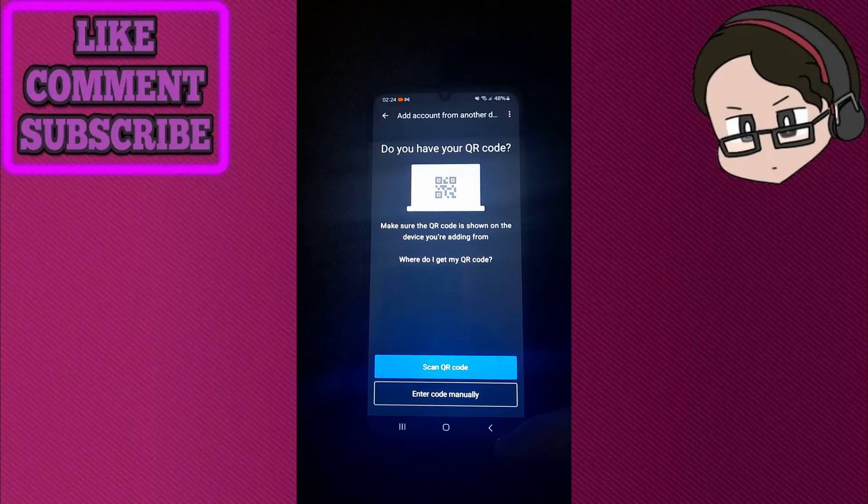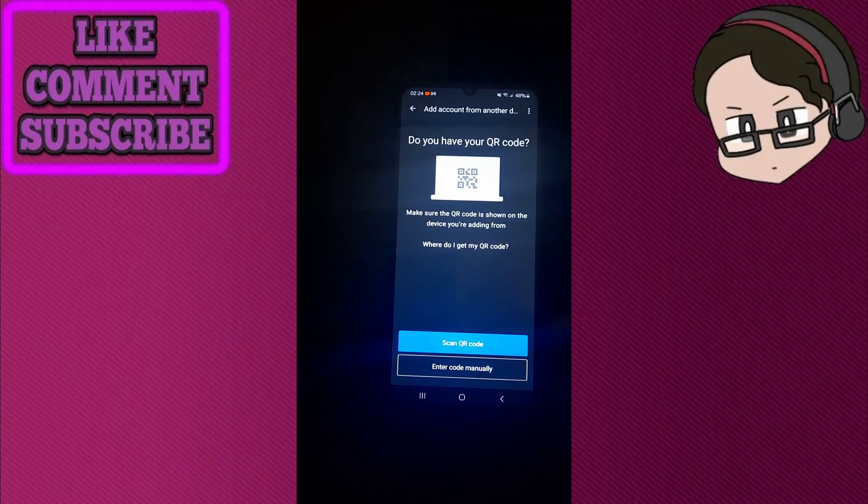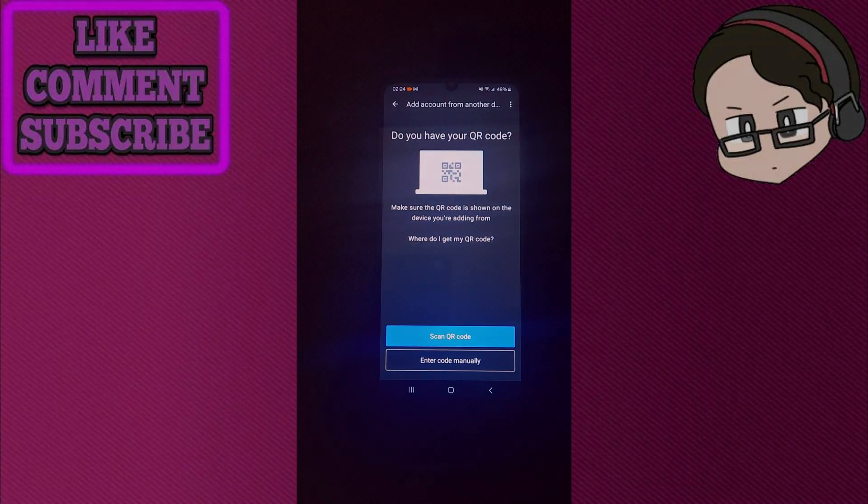Thank you so much for watching this video. If you found this tutorial helpful, make sure to give it a thumbs up and subscribe, and as always, see you in the next video.